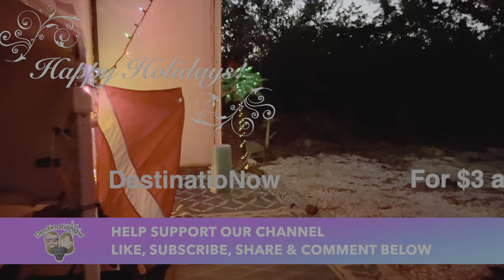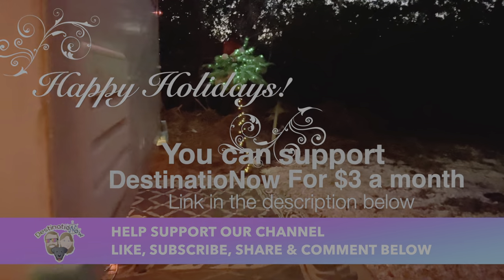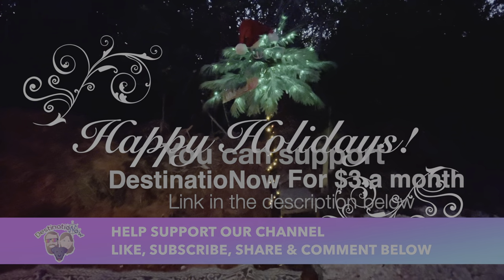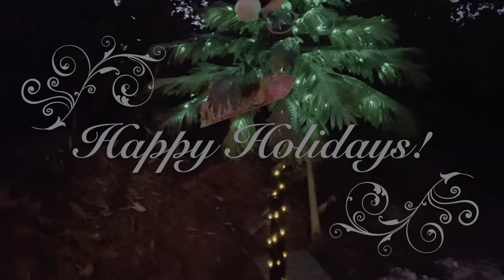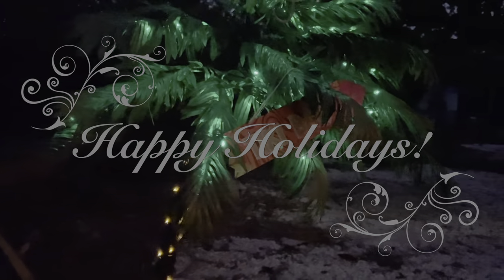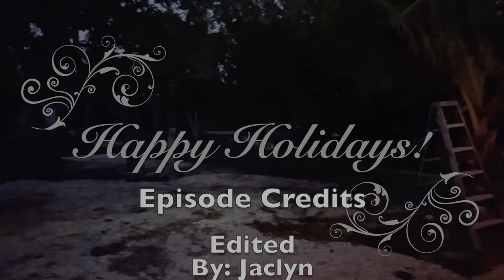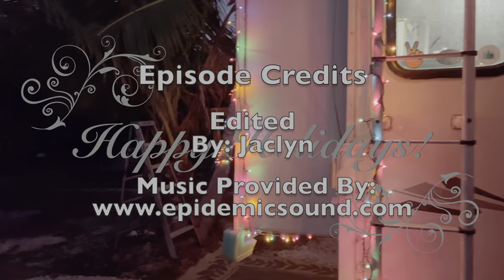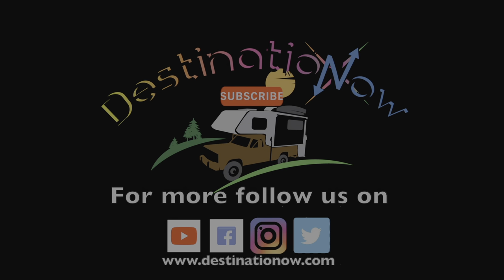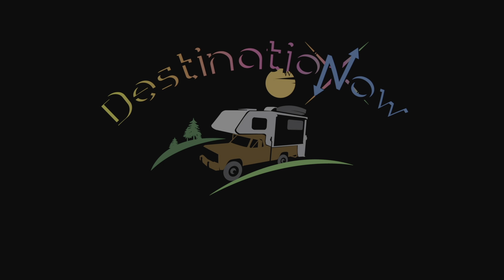Interested in joining our travel crew? Head on over to our Patreon page and buy us a mile. All proceeds go towards bringing better content to you. See you next time.